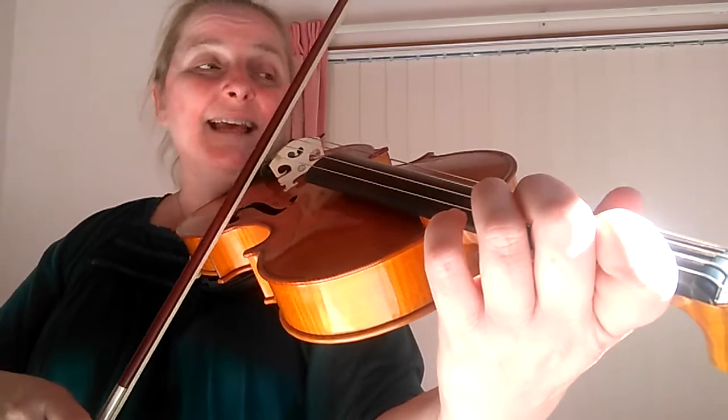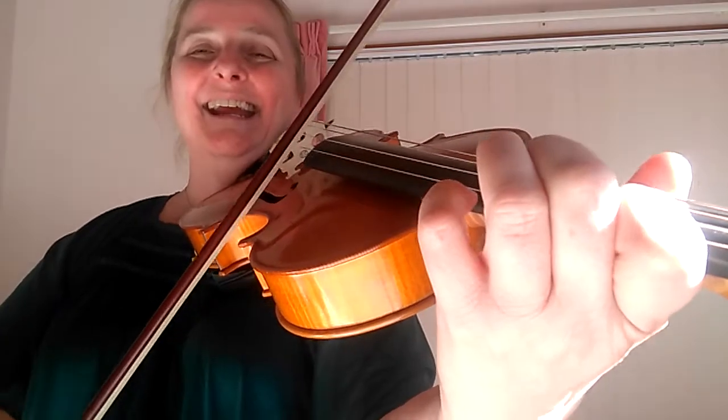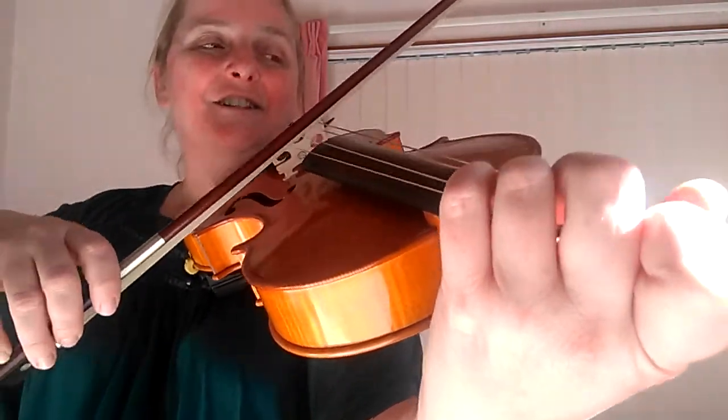And then we're going to play the same idea now, starting again from bar 24: A, D, C sharp, B, B, C sharp, B, A, A, B, A, G, G, G, G.